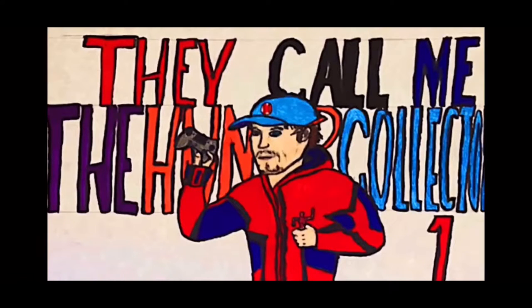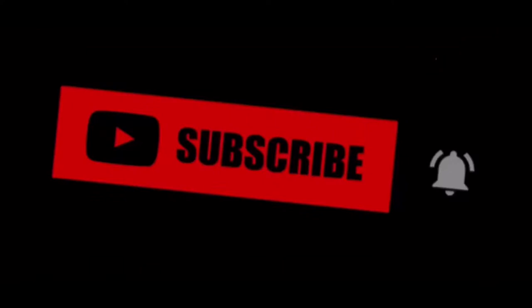Hunter Collector here with another video. Before the video starts, I want to let you guys know to make sure you hit that subscribe and notification button — it really helps out showing the support for the channel.